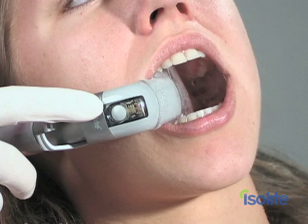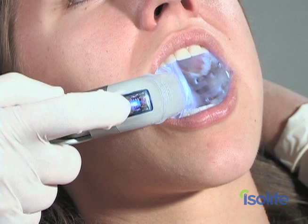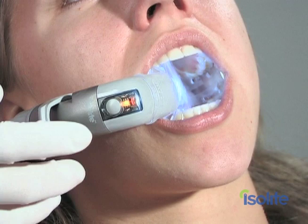Tap the button once and the unit turns on. Hold the button down to scroll through light intensity settings. Five intensity levels provide a comfortable setting for all procedures including digital photography. Double tap to engage the cure-safe mode — a setting that allows you to work with light without curing most composites.